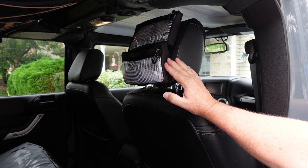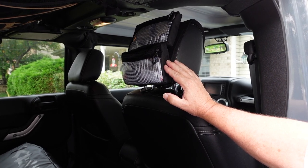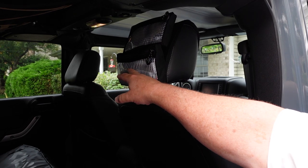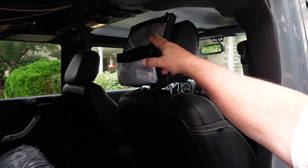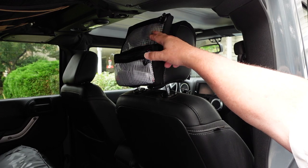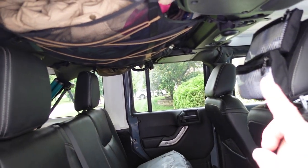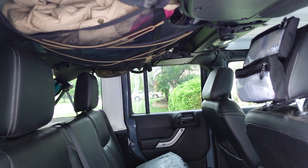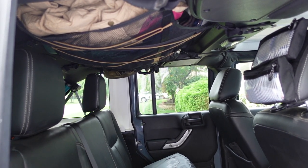Next up are our Blue Ridge Overland headrest pouches. In one we have a fire starter kit — everything I need to start a fire, some fire starters, a Zippo lighter, and kindling. In the other we have our bug nets for our heads, because the area we're going to may have a pretty heavy mosquito load, and a flashlight and some lighting gear. On top we have our JKU Attic from Blue Ridge Overland, and all we've got in there are the coats we're going to need. We're going to see temperatures down into freezing and up into the 80s on this trip, so we have rain jackets, vests, and outer coats up in the attic.